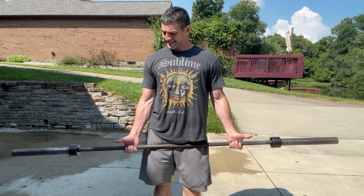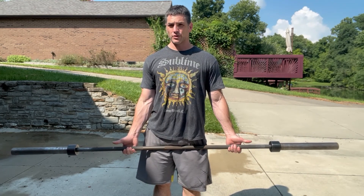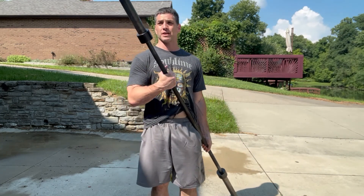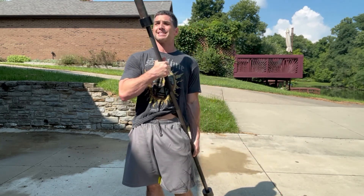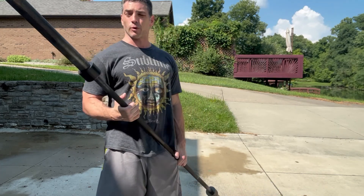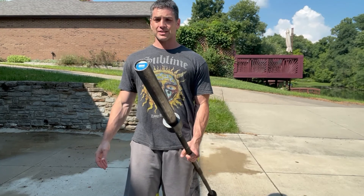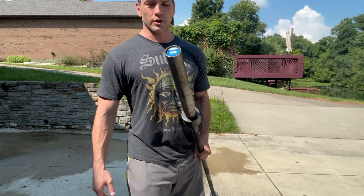Maybe if I was opening a commercial gym, this wouldn't do. But for God's sake, for less than half the cost — I think you can get these on Amazon for like $150, $160. So even with shipping and tax, you're talking less than $200 right to your door.